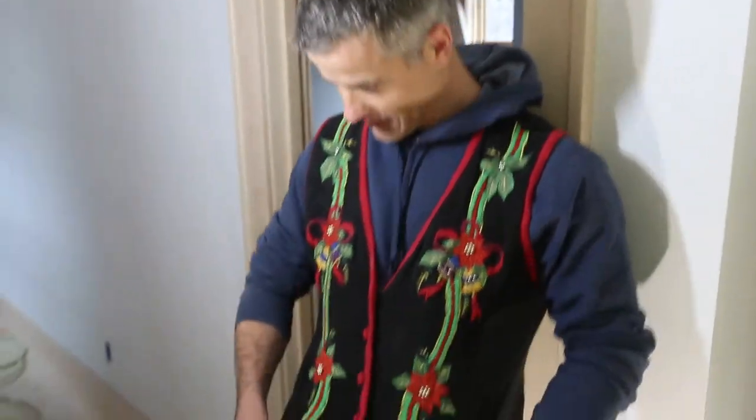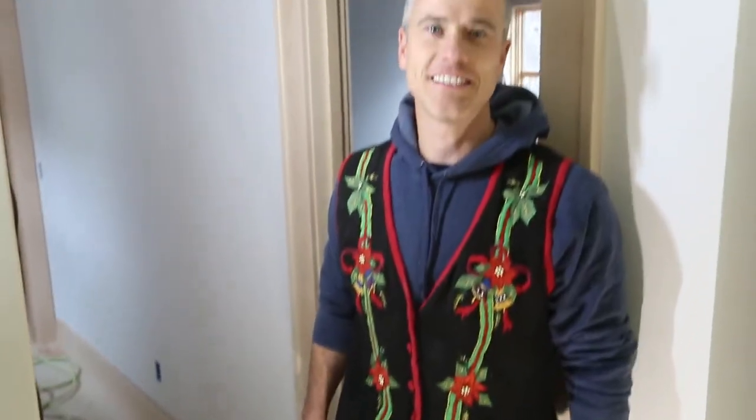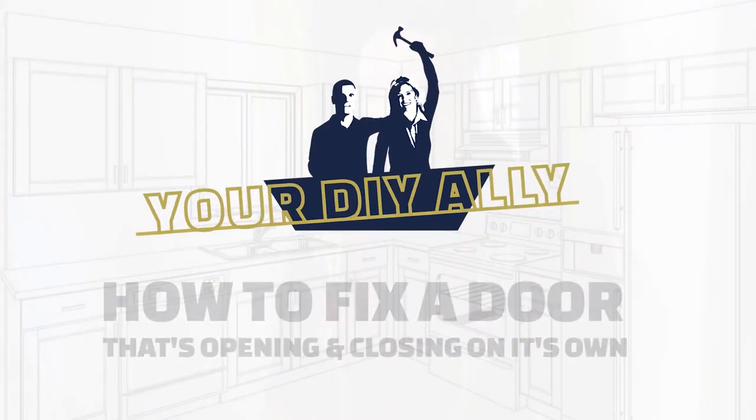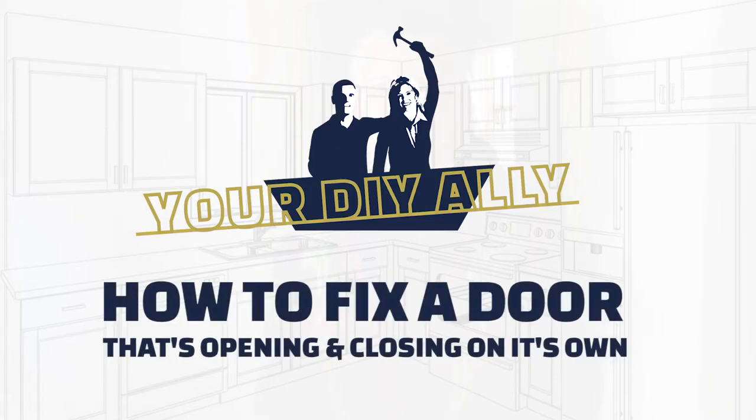Hey everybody, this is Josh with Treasured Spaces in my very nice Christmas holiday vest. I'm your DIY ally and I'm doing the first of many videos today about how to fix a door that has a mind of its own.